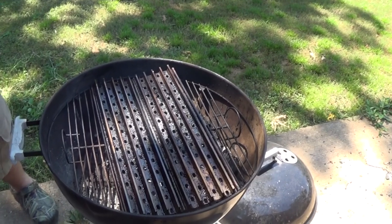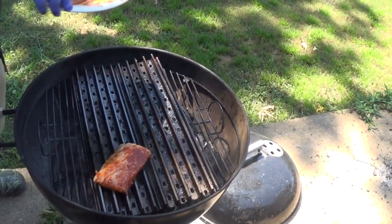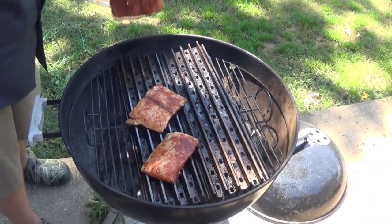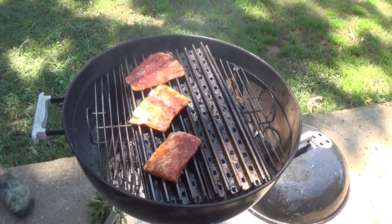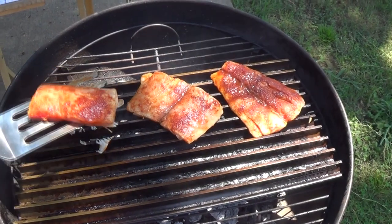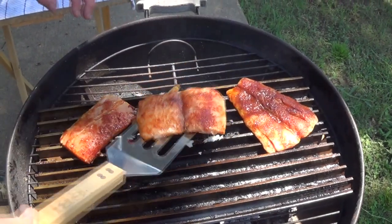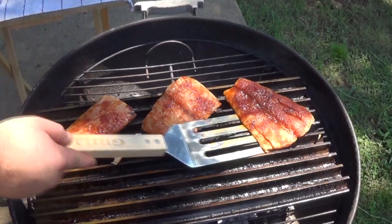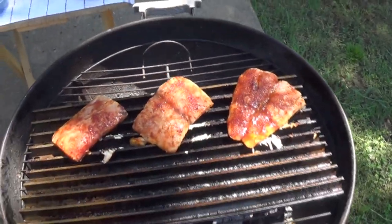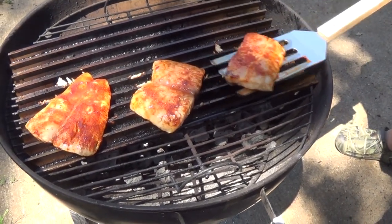Now we've got it oiled down — I'm putting the fish right on and setting a timer. We're looking at about a minute and a half, then I'll do a little quarter turn, then another minute and a half and we'll be ready to flip it. It's been about a minute and a half, so I'm coming in underneath and giving the fish a little quarter twist — that's gonna make some good-looking grill marks on it. You'll get a little stick but don't worry about that. After three minutes total cook time on the first side, let's flip it and see what we did.